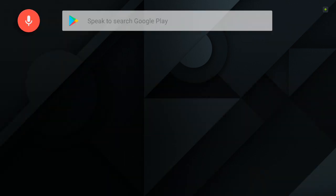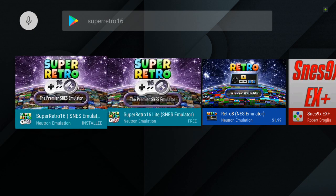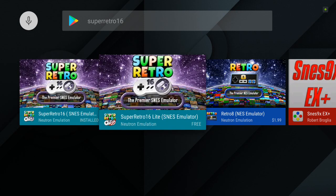Super Retro 16. There's a free version and a paid version. The paid version is $1.99 — basically $2. As far as I know, you can do everything in the paid version that you can in the free version. I think maybe you can't do save states or something like that, but it should still work just fine.